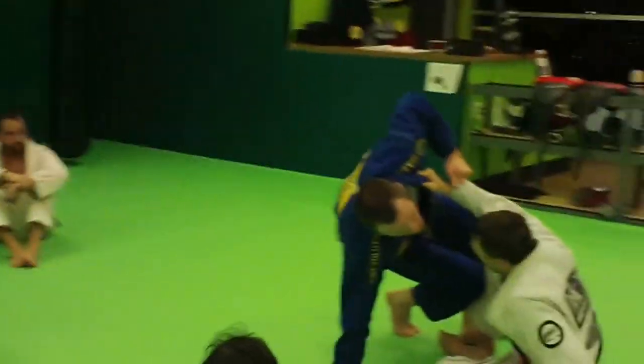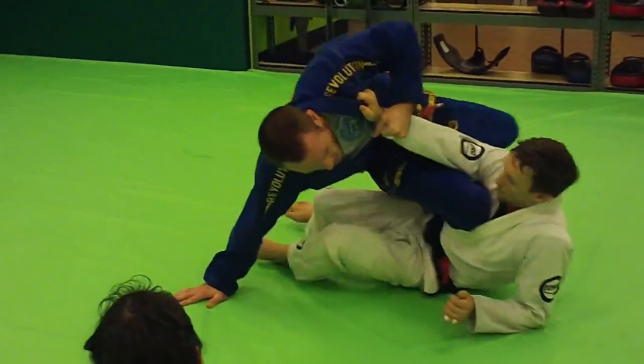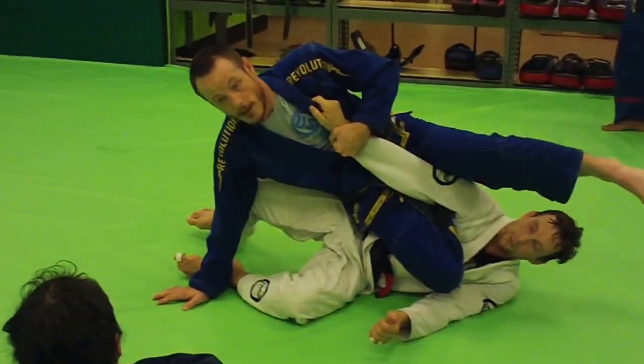Once we get here, I'm going to put my knee up. This will look all fancy, but it's not really that fancy. I'm just going to go here, here, drive. I drive with my knee forward, and then I hip in and throw my leg over.